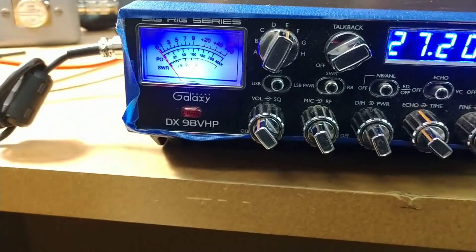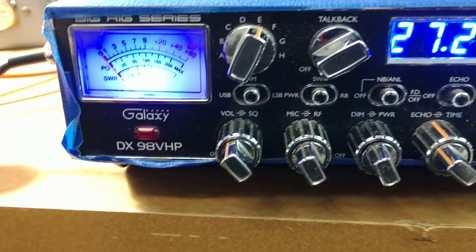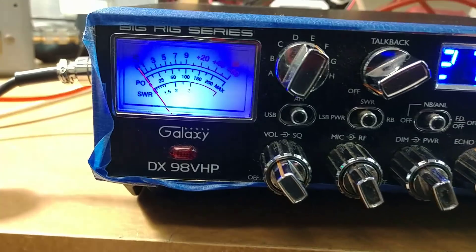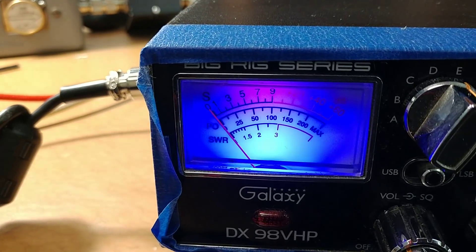With the custom board, you can't do that because that circuitry is gone. So basically, when you go to SWR and key up the radio, you can't see it because I'm on my dummy load. Let me take out the PEP kit so we can see our carrier power.